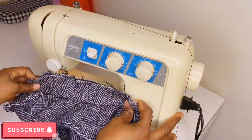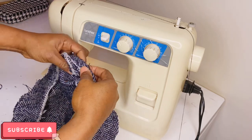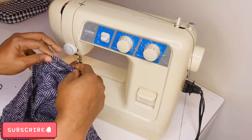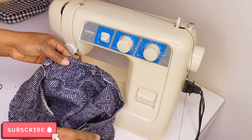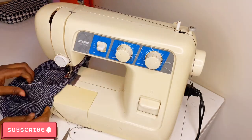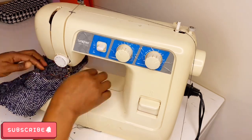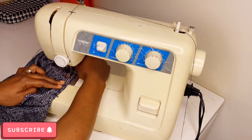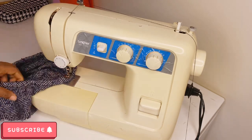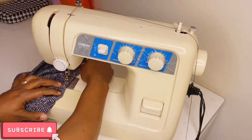Now double-fold it outward and sew around the circle. This top stitching is really everything — it defines the look. Since there's no overlock machine to neaten the raw edges inside the beret, the top stitching hides all the rough edges and gives it a finished appearance.